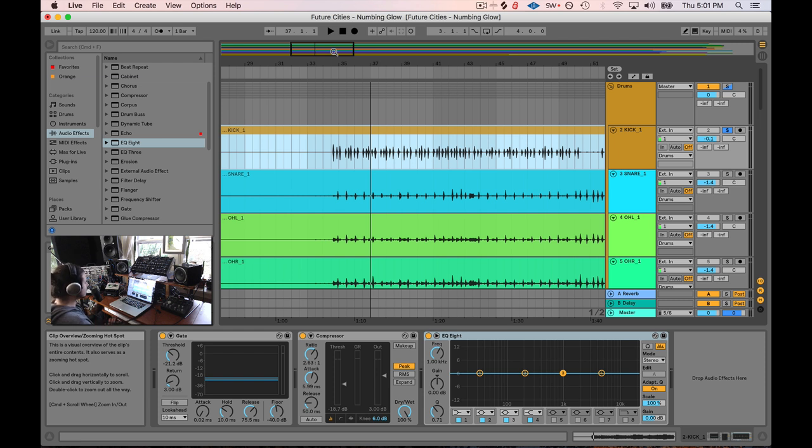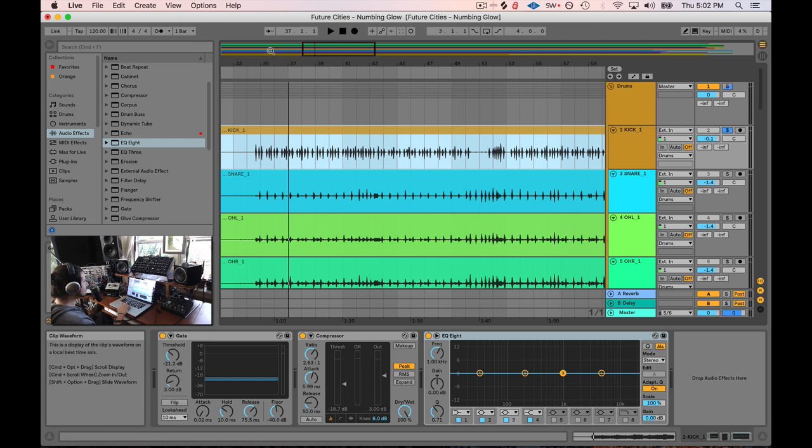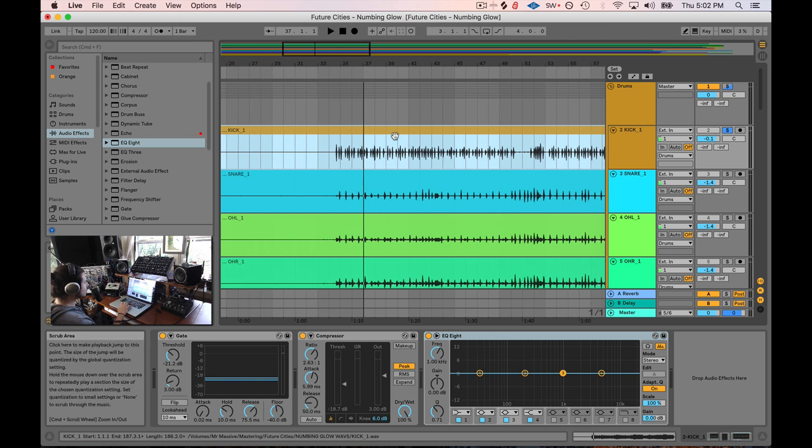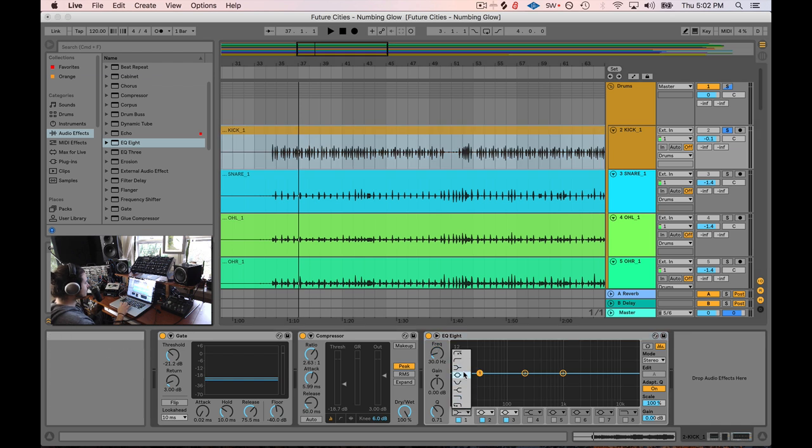Each track is unique. Each track has different frequency content and asks for different things. So when someone says, 'it's a snare drum, boost 5k and cut' — just don't listen to that. It's nonsense. Each drum set is going to be different. So on this kick drum, we're going to boost some lows, cut out some thuddy low mids, and give it some more attack. Let's use three bands — each one will be a bell curve.